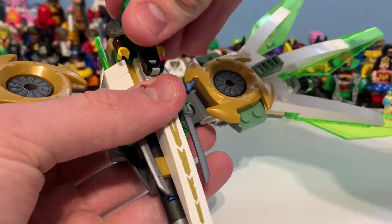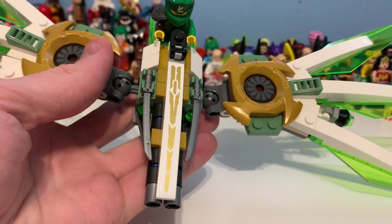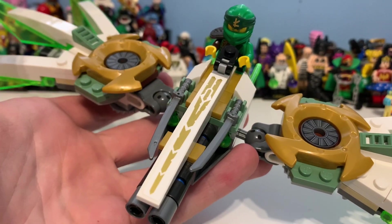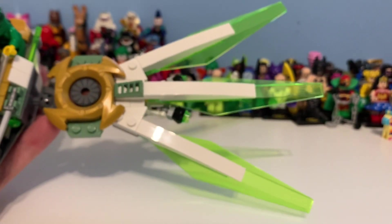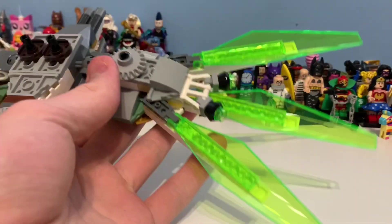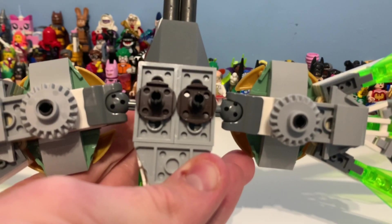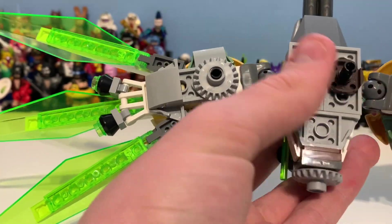I presume the wings are meant to go that way — and the idea is that you can sit Lloyd or Zane here and make them fly around. There's a massive sticker — I believe it's an eight-stud-long sticker — and you can see the engines on the ball joint. The wings are pretty massive, sort of reminding me of Falcon's translucent red wings. You can also see spring-loaded shooters and Technic pins.